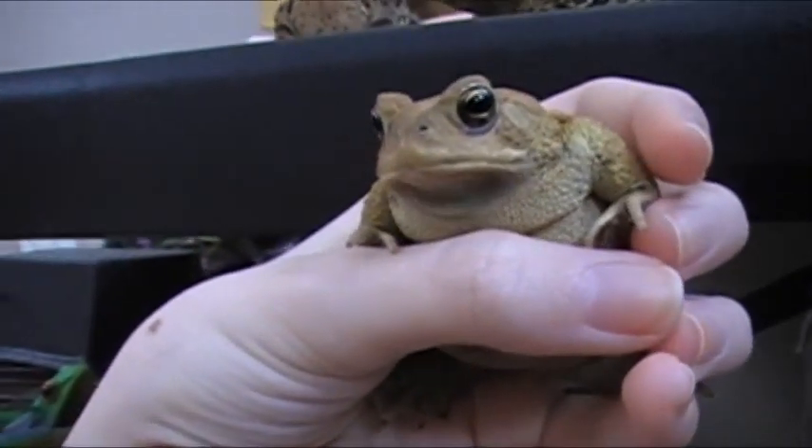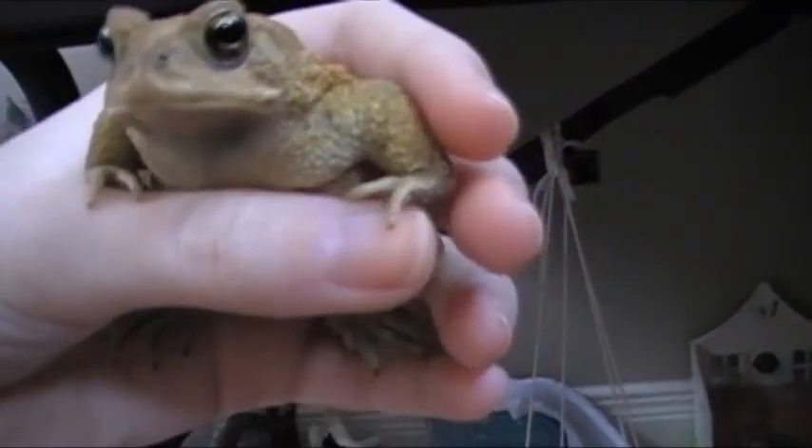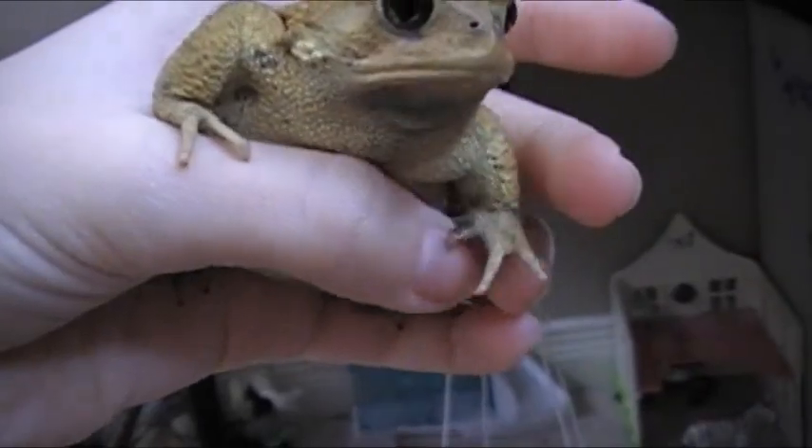Here's the male — dark throat, and we got him to squeak. He has the grippies on his hands.